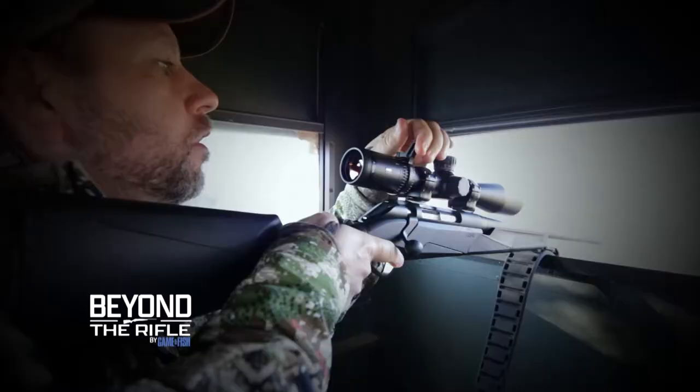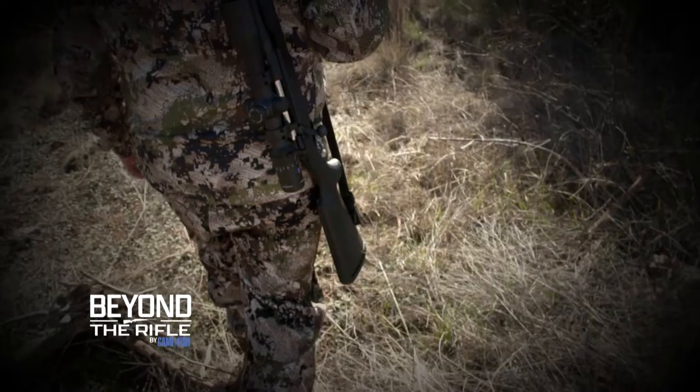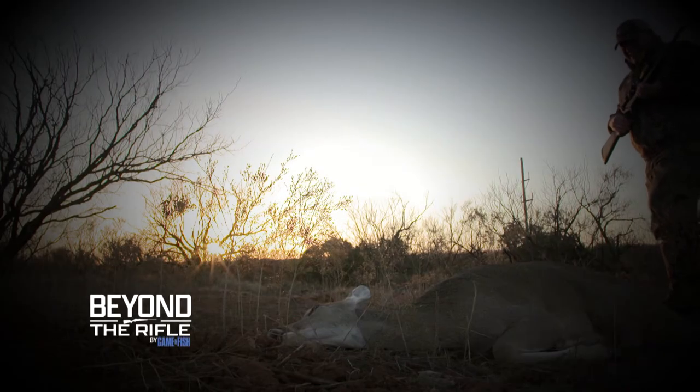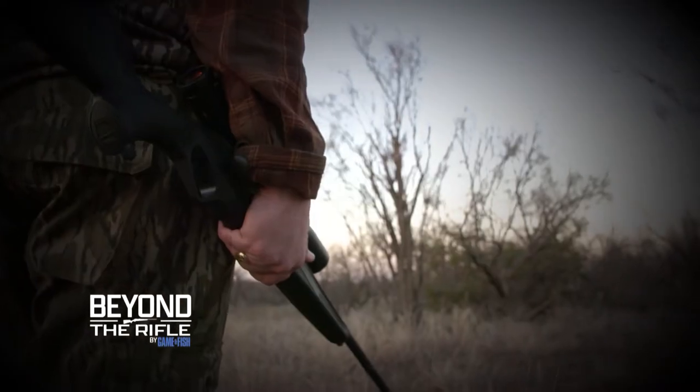The deer rifle is an American icon. But over the decades, the form and function of the deer rifle have changed. The question is, are today's deer rifles that much better than those carried by previous generations of hunters?